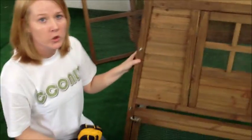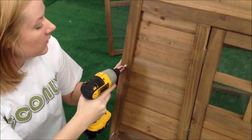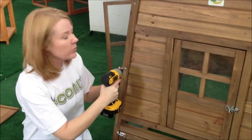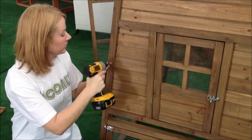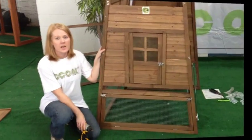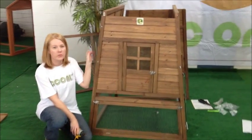We have now set the wood glue. We will now put the screws in. A little bit of the wood glue comes out and that is okay.